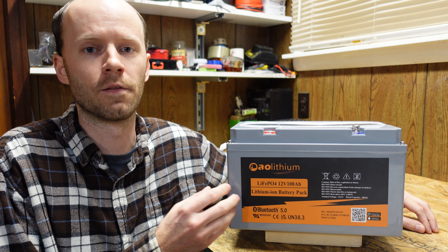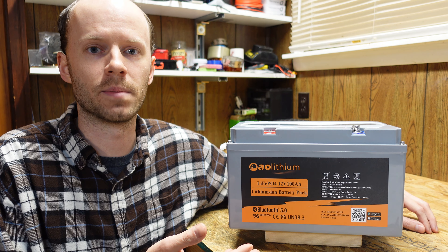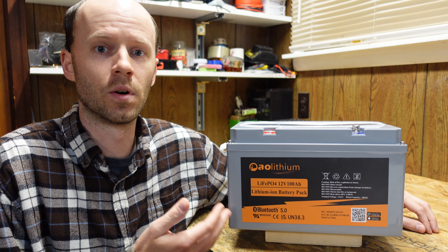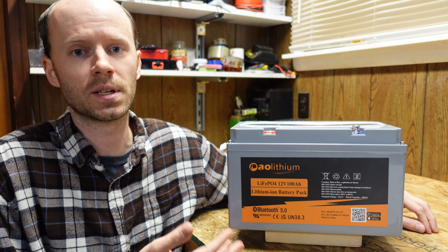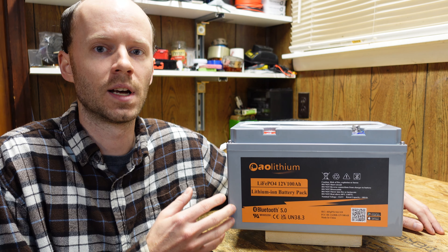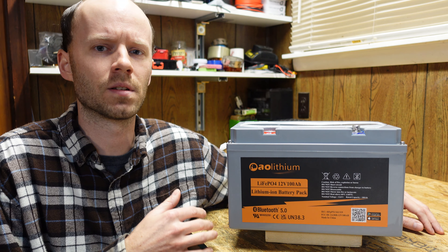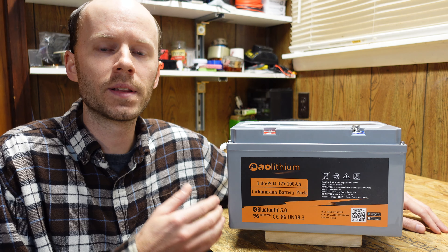I still don't think this is a bad battery — it's built very, very well. The problem is that the specifications on it are wrong. The trade-off to using the BMS that could support the higher current was that you cannot put four of these batteries in series for 48 volts. My recommendation would be to take this battery back to the R&D process, put a new BMS in there that's capable of 100 amps and 4S or 48 volts nominal, and remark it as a new battery.